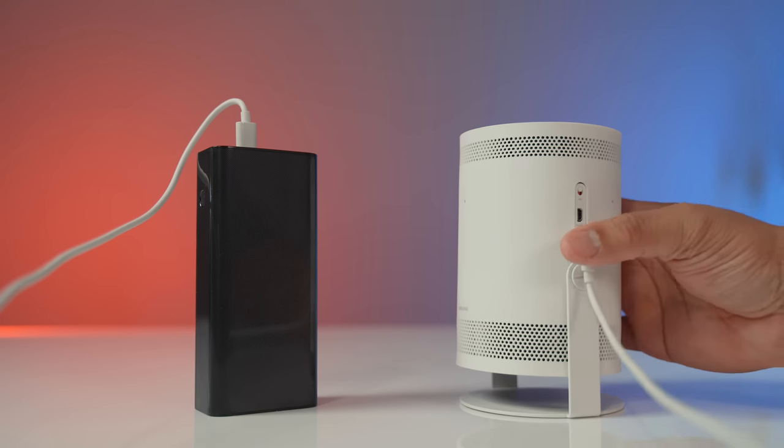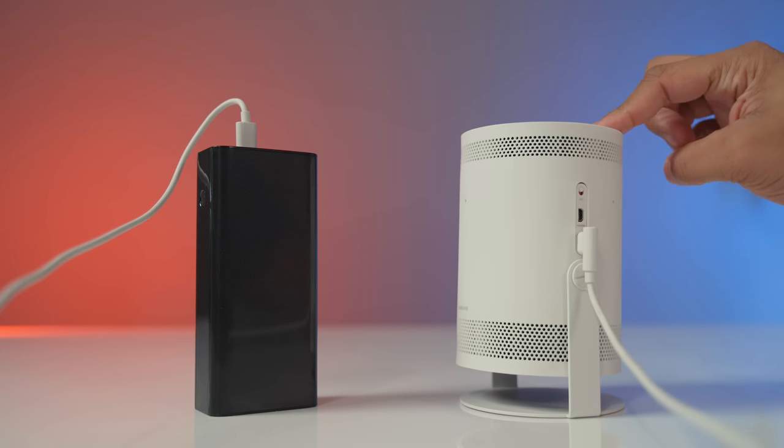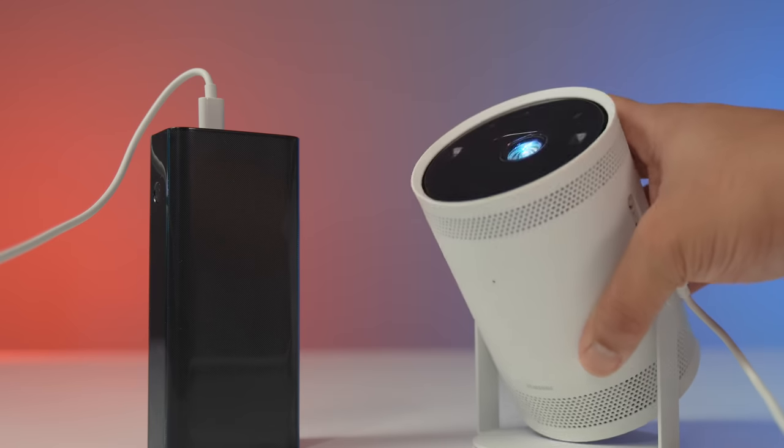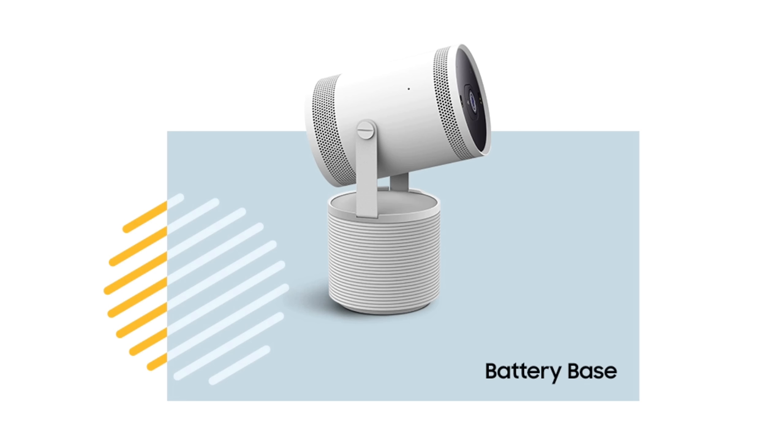Another advantage of USB-C charging is that you can use a portable battery pack to power this thing if you don't have access to an outlet — perfect for a tent when camping. Samsung will also be selling their own battery base that attaches to the projector for a more integrated, sleeker look, but you don't have to spend that extra money if you already have a battery pack laying around.